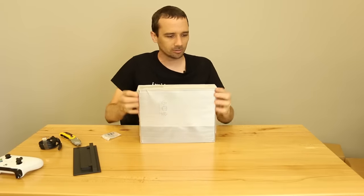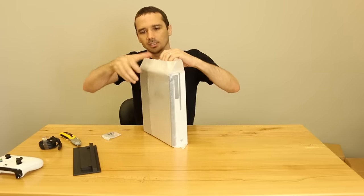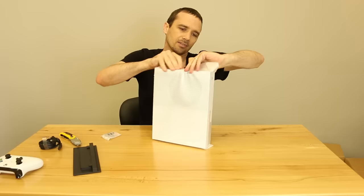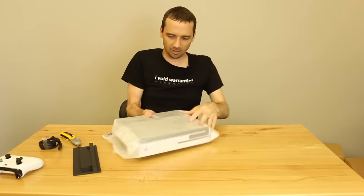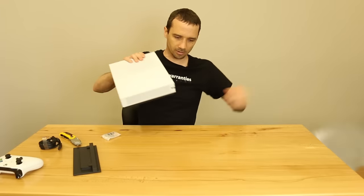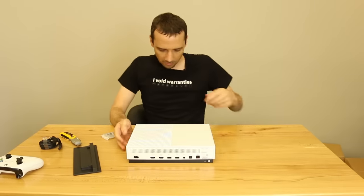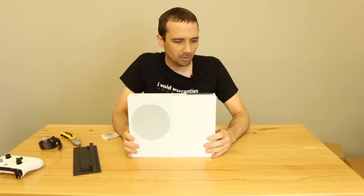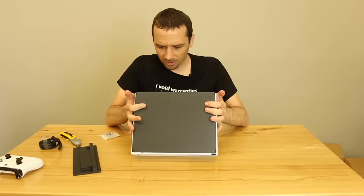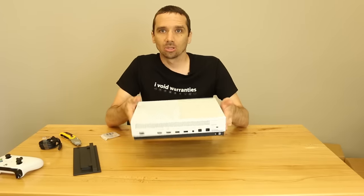And finally we get to the box itself. Let's have a look at this thing. I'm not going to tear this part up because I may give it as a giveaway at some point, but I kind of want to keep it around for when I start getting these things in for repair — then I've got some spare parts. It's a lot smaller than a regular Xbox One, and it looks pretty clean, pretty nice. You got all your ports in the back here. It's a cool little box.